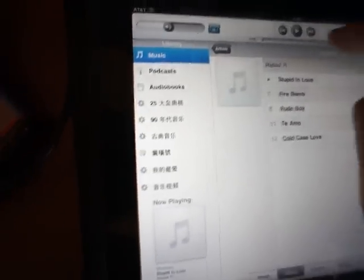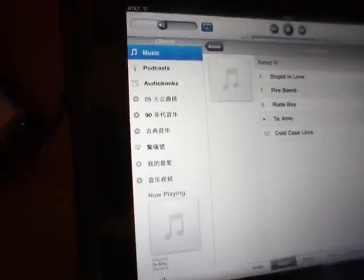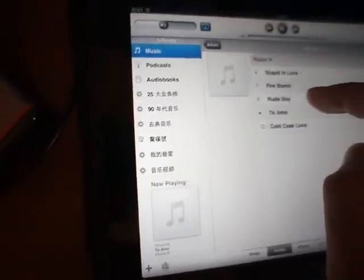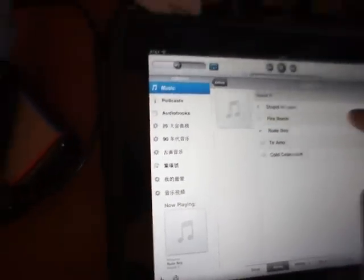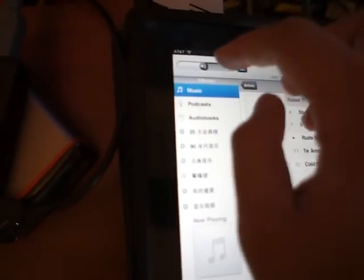Pause, next song, play, skip to another song. You can also adjust the volume directly here.